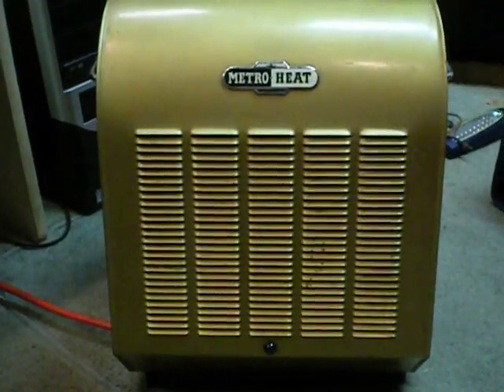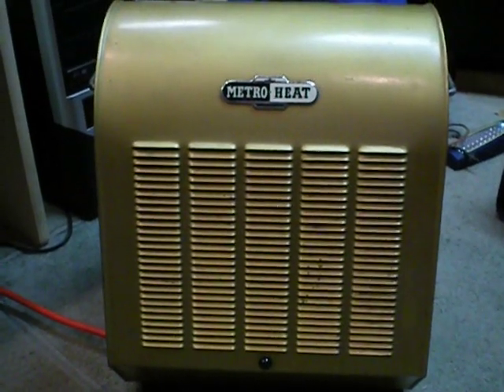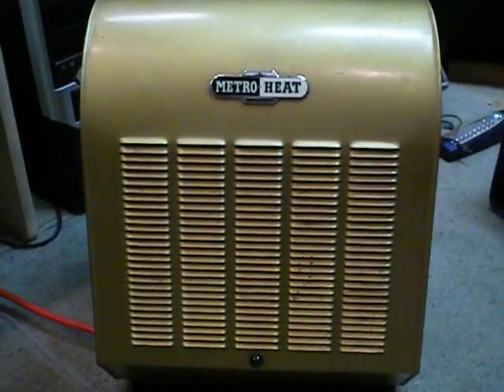Hello viewers. Well it's winter again and I thought I'd give this heater a quick cleaning and oil. I thought I'd just show you what it looks like on the inside. I use this heater a lot during winter.